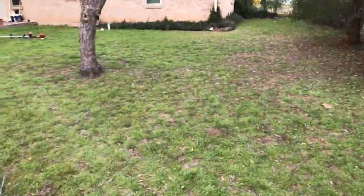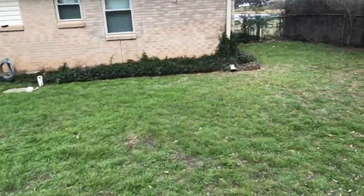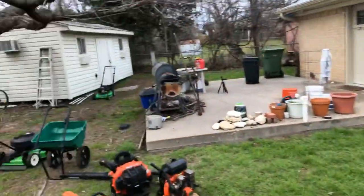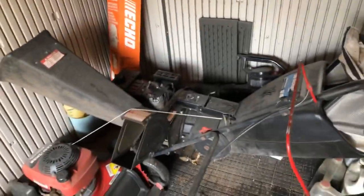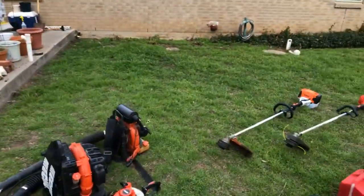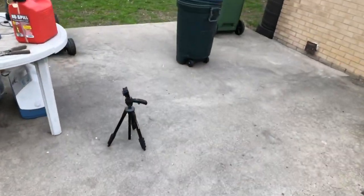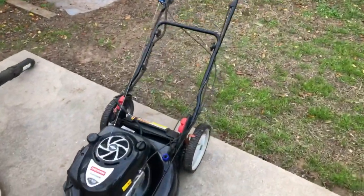I'm just now starting to get ready to record the first lawn cutting video. I'm slowly putting some stuff away — you can see I just got the chipper shredder put away. I've got my tripod and the GoPro all ready, and we're going to be doing the mowing with this lawnmower.